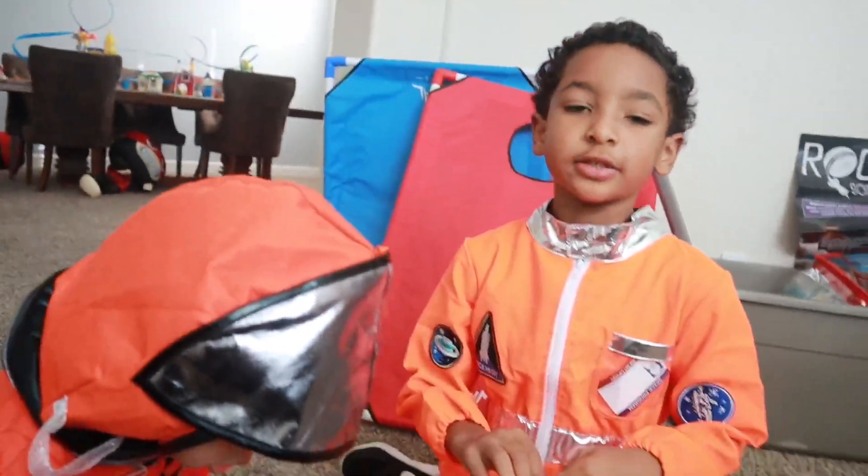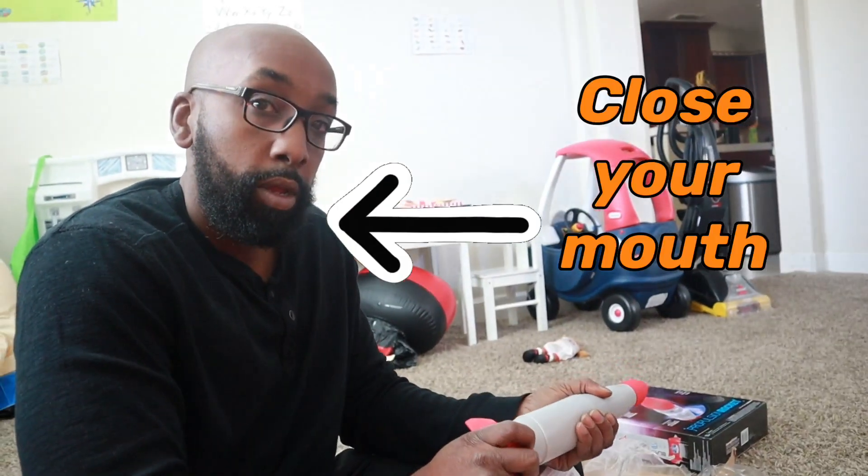YouTube, we got stickers. It isn't a real rocket ship, we ain't even grown up. Be back. Logan, my dad's doing.